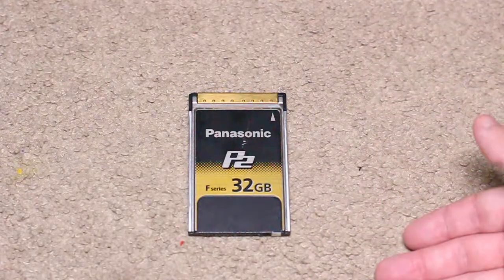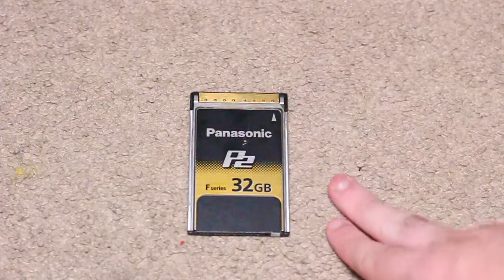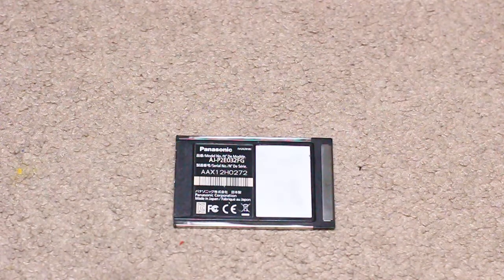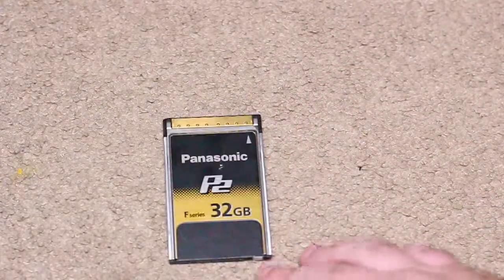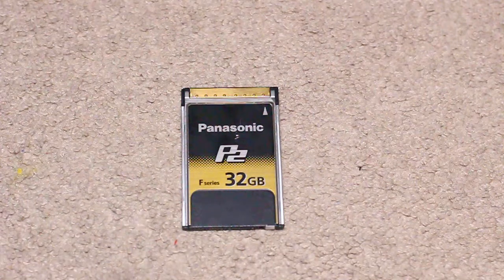Panasonic P2 F-series, 32 gigabyte. I can show you the back — I ripped off the little sticker. The back just has your basic information, serial number, made in Japan. Same size as the other cards I reviewed. I don't know the exact write speed because it doesn't say on the back. I checked online and got differing answers, which is expected — manufacturer speed versus real-world speed varies depending on your equipment and camera.